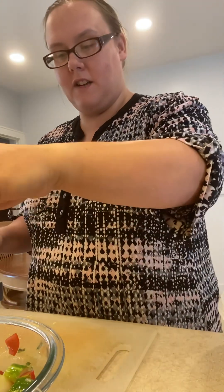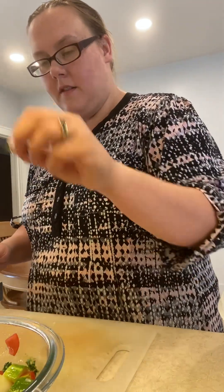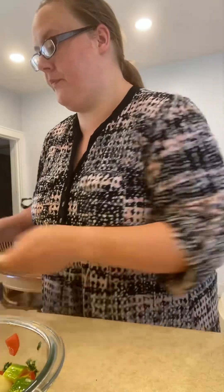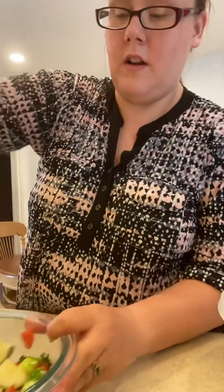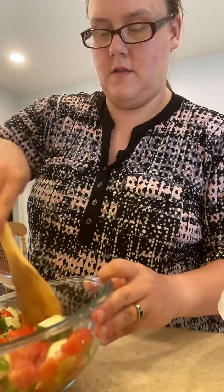Here's our fresh basil — just roll it up, cut it up, and throw it in there. Give it one more good little mix.